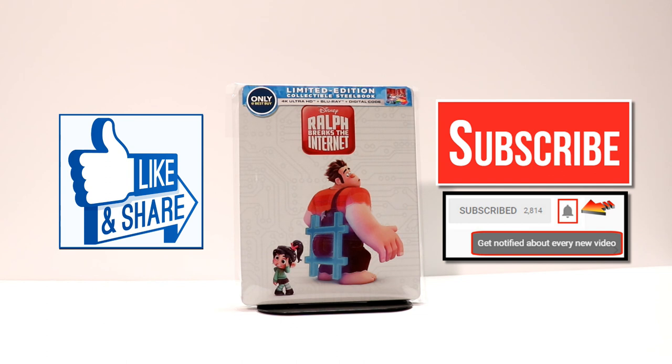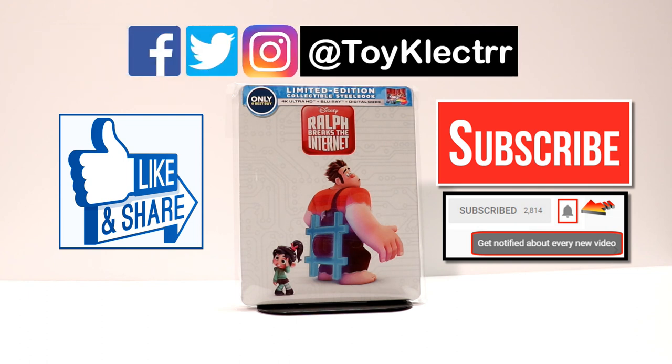If you haven't subscribed to my channel, I'd really appreciate it if you would subscribe. I do upload videos once or twice a week, sometimes more. So be sure to hit that notification bell so that you can be notified every time I upload a new video. If you haven't found me on my social media accounts, I am on Facebook, Twitter, and Instagram. You can always find me there. And we will see you next time.